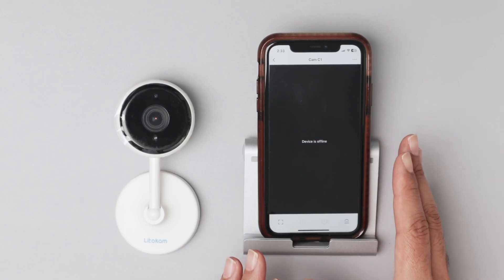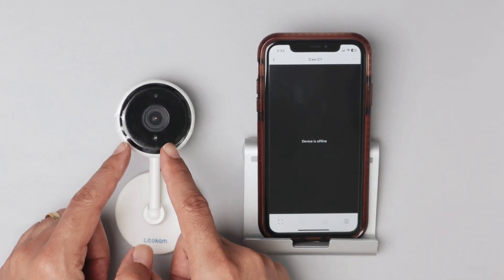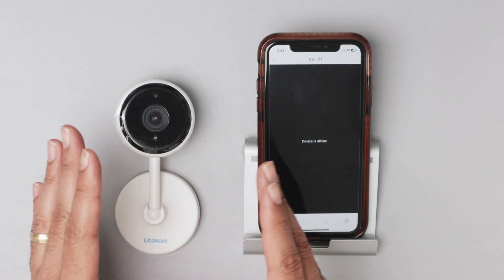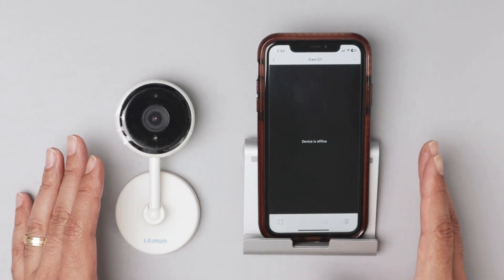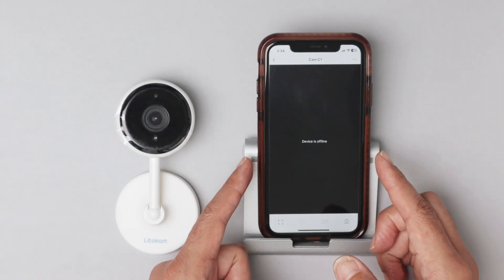What you have to check first is the power. If the camera is connected to the power supply, you're going to see the LED here blinking, meaning the camera is really on. In my case, I'm sure the camera is on and connected to power — I can see the LED on the camera — but the camera is still offline.